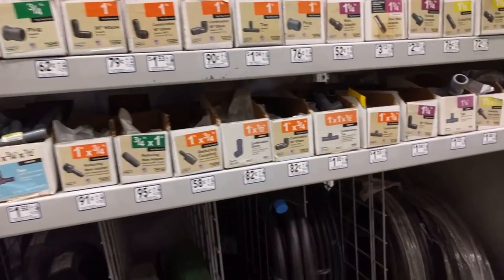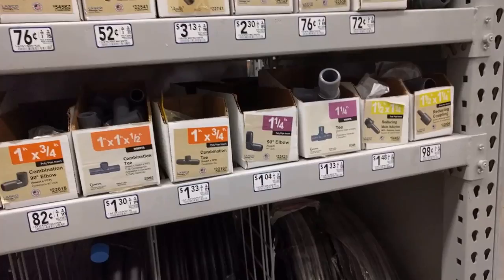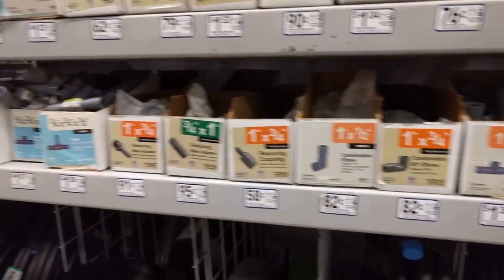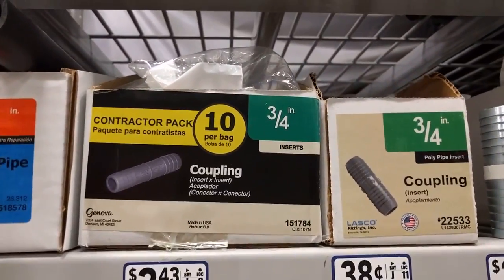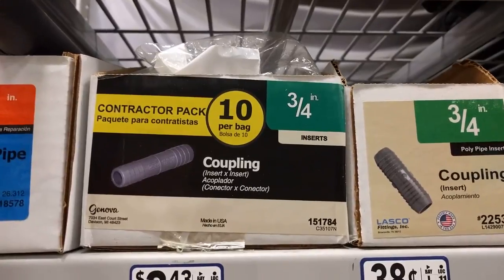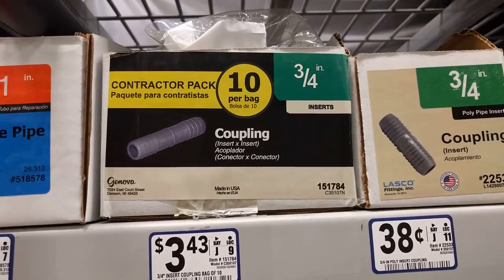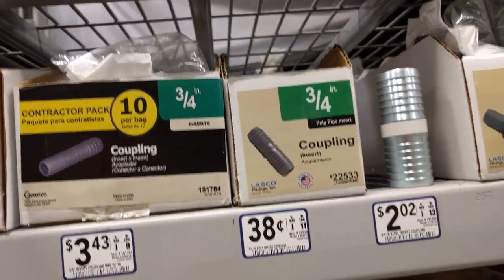Next up is connectors. These should be really close to the tubing, and they usually carry contractor packs of ten, which is perfect for a hundred foot roll. Make sure you get the size that matches the size of your tubing — three-quarter inch for three-quarter inch, one inch for one inch, or half inch for half inch.